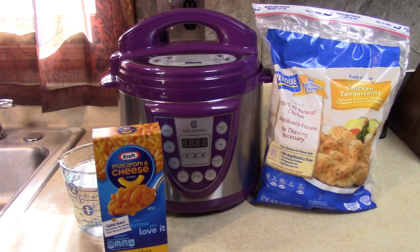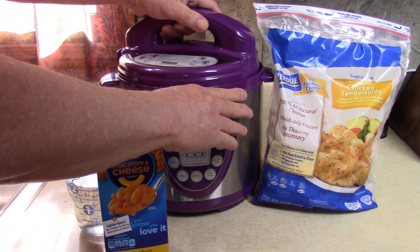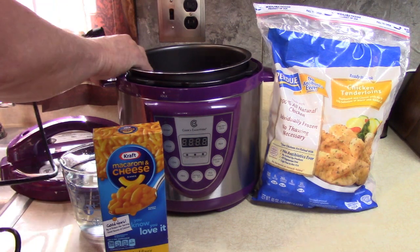Today I'm going to show you one of the easiest meals you might ever make in your pressure cooker. I'm going to use my four-quart Purple Cooks Essentials pressure cooker, which I reminded myself I had the other day because I haven't seen it in a while. I like it — non-stick pan, inexpensive. Let's plug it in.